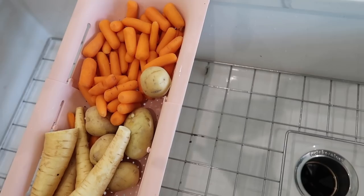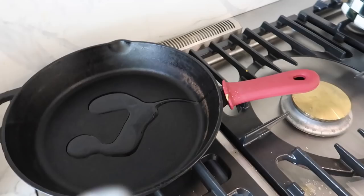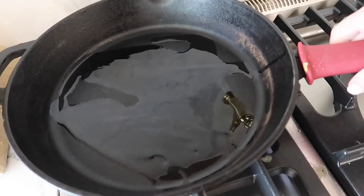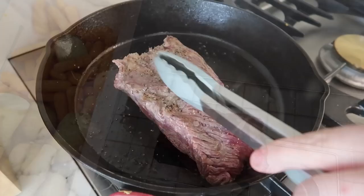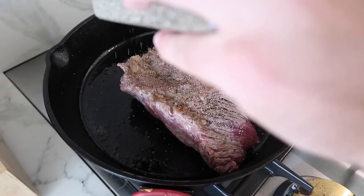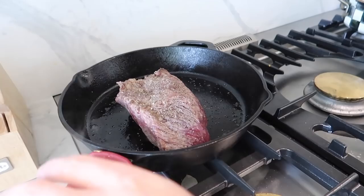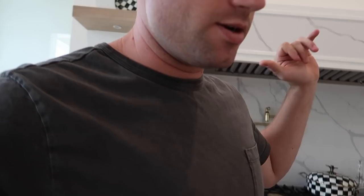I'm putting a little bit of avocado oil in a pan and I'm going to sear the roast for about two minutes on each side just to get it browned a little bit. I'm going to season it with salt and pepper. You don't necessarily have to do this step, but it kind of locks in the seasoning. Just salt and pepper on both sides, let it sear for about two minutes on each side, and then we'll stick it in the crock pot.